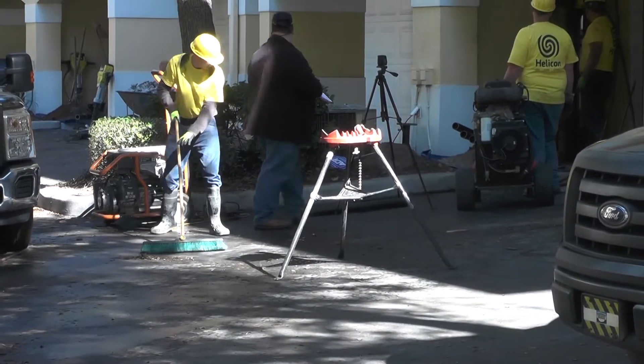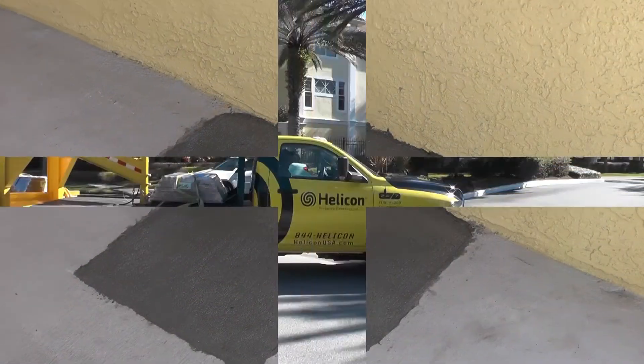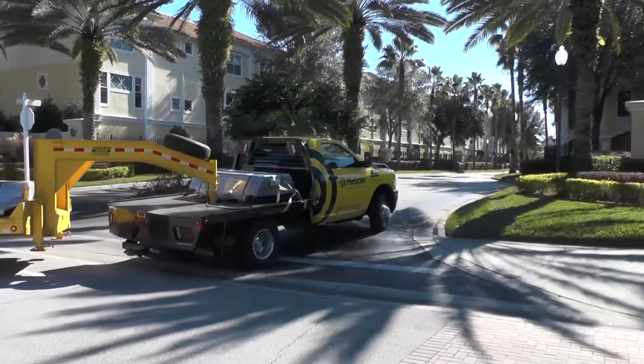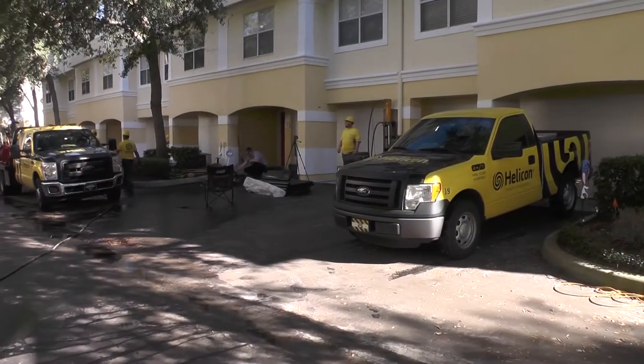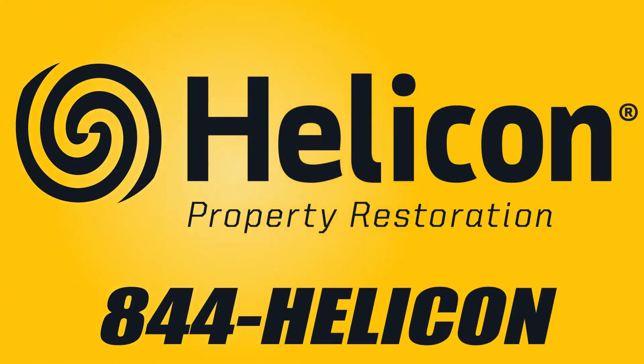All equipment is removed and all of the pier installation areas are filled. Helicon's experienced crews and professional equipment will repair your sinkhole damage and protect your property in the process.